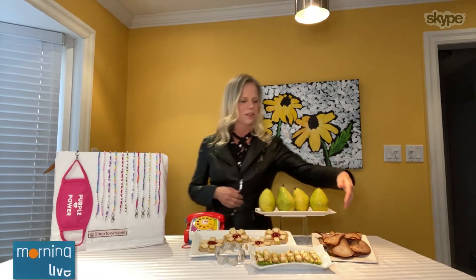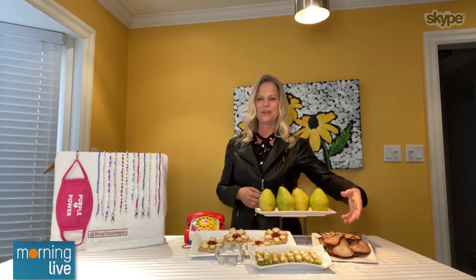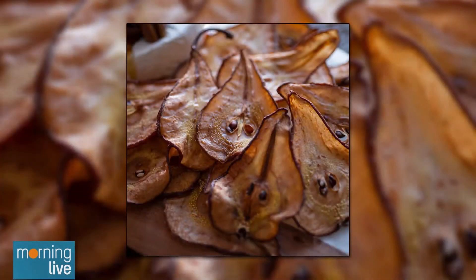What I have here are pear chips — literally sliced super thin, soaked in lemon juice, and thrown in the oven. They're crispy, like a dehydrated fruit. If you don't have a dehydrator, just use your oven at about 200 degrees, a really low temperature, and cook for about three hours.